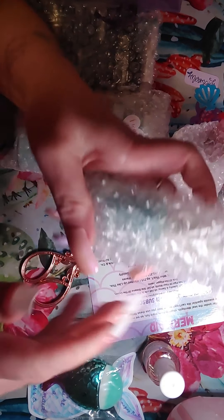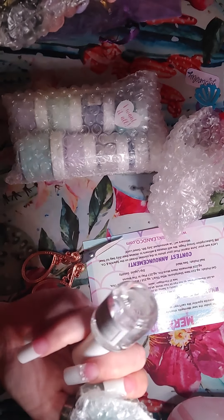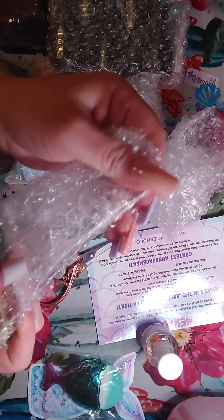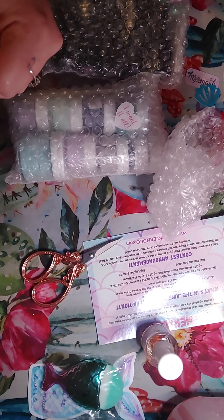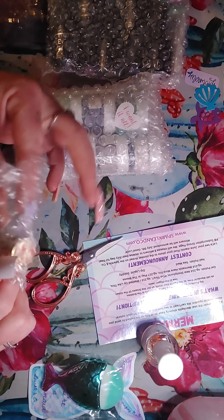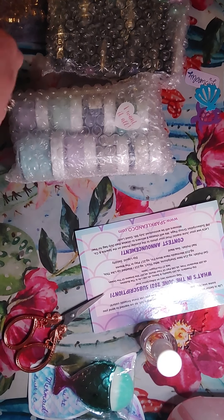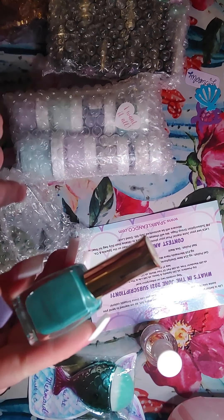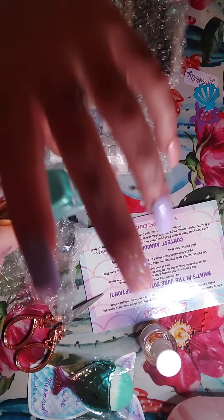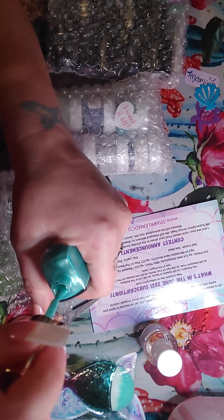On the card it says, 'Life is better under the sea. Mermaids surely have more fun. We wanted to send you some seaside sparkle — we can't wait to see how you use the fantastic colors.' It says what's in the June 2021 subscription. And then on the other side it says 'thank you,' and they have the referral program. So if you share this with a friend and somebody signs up under your name at checkout, they will receive an $18 credit and you will too — so both of you will receive an $18 credit. The credit will arrive within three weeks.